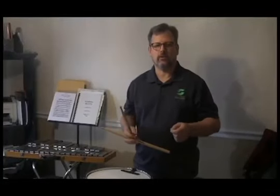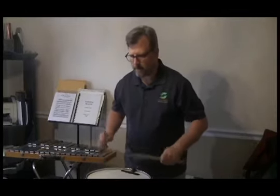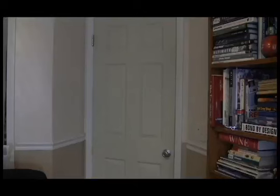Scheherazade by Rimsky-Korsakov is a really fun piece, and it has a great snare drum excerpt. Are you serious? Dad, I can't concentrate on my school work. Oops, sorry. I'll play something else.